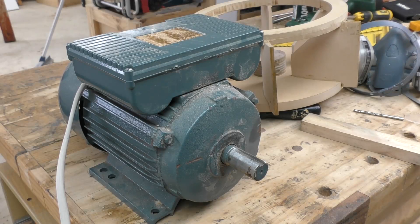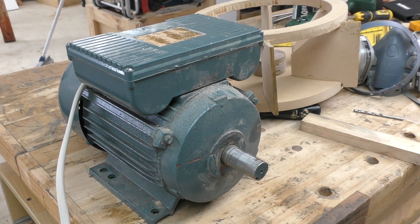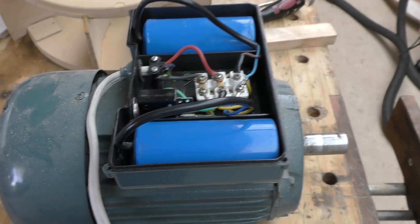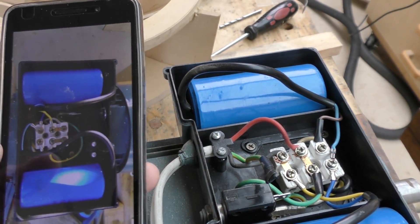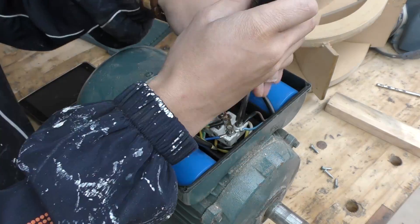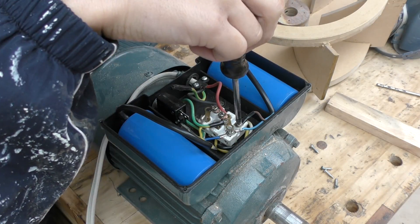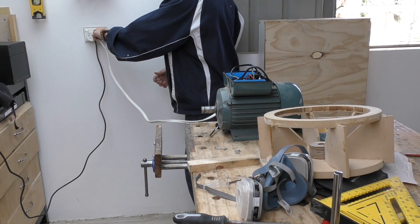To do that I have to first reverse the polarity of the motor, because right now it's spinning clockwise and I need it to be spinning anti-clockwise. Luckily I've taken a photo of what it's actually like when it's supposed to be turning anti-clockwise, so all I have to do is copy this image and then check whether it works again.